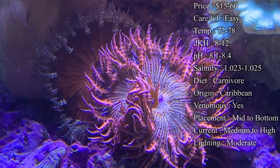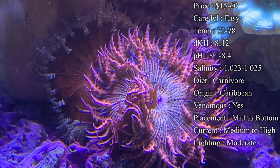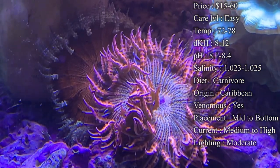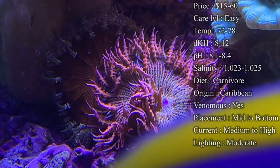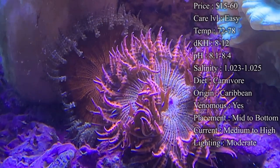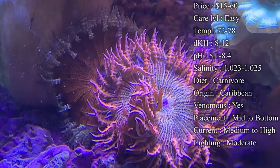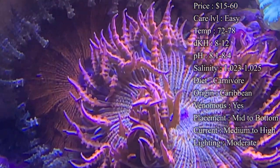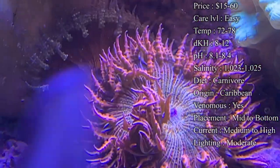The good thing about them is they do not move once they're in their spot — they love being in one spot pretty much their whole life. If you already have one on a rock, you're probably not going to get them off it. It's not like rose bulb anemones where they move around the tank when they're uncomfortable. For current, I'd recommend medium — that helps them catch food throughout the day. Even strong-current tanks they enjoy, as it gives them a nice flow to catch food.